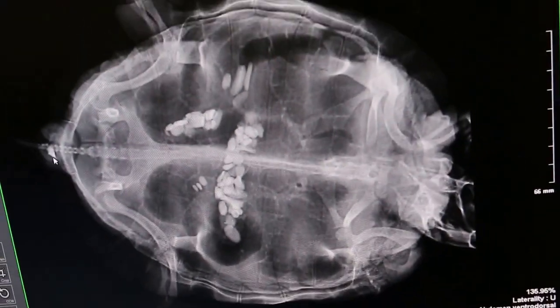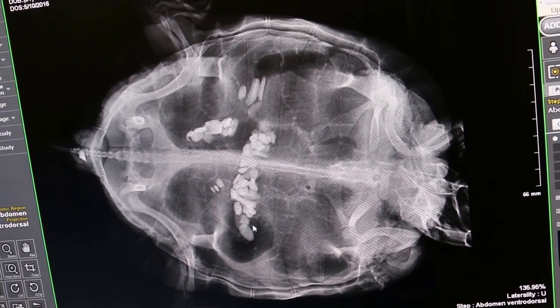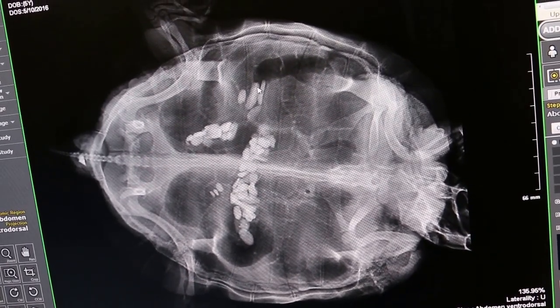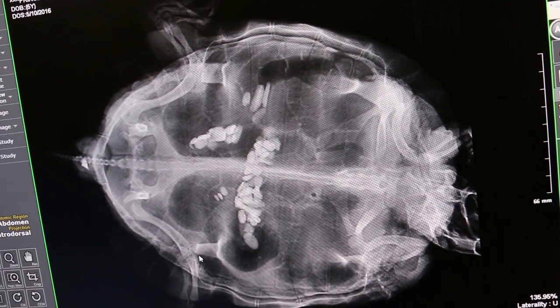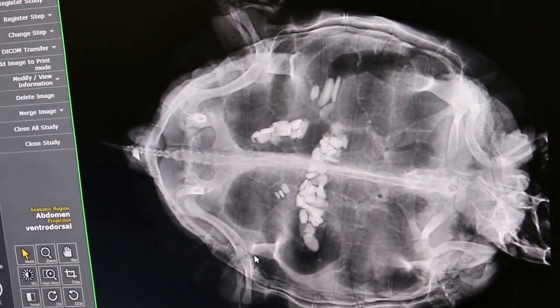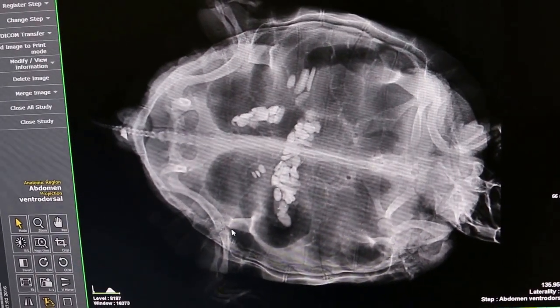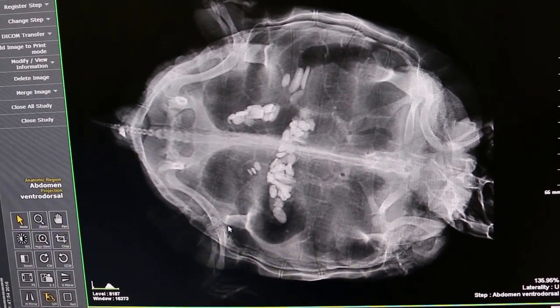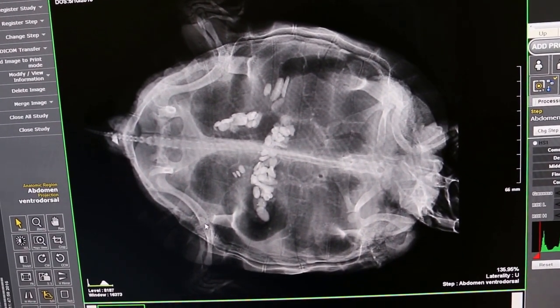There is a lot of gas in the intestines — you can see a lot of gas there because it was stuck for quite a long time. At least we know there are no well-formed eggs. I'll give oxytocin and antibiotics, and then hospitalize the animal.